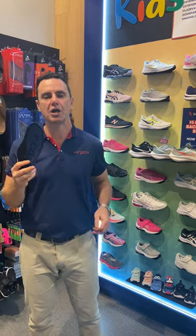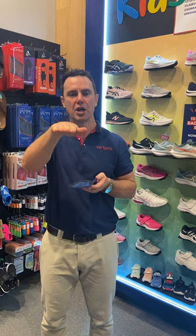So what we do is fit a really well-fitted work shoe, school shoe, or running shoe, and it helps to hold your foot nice and level on the ground.